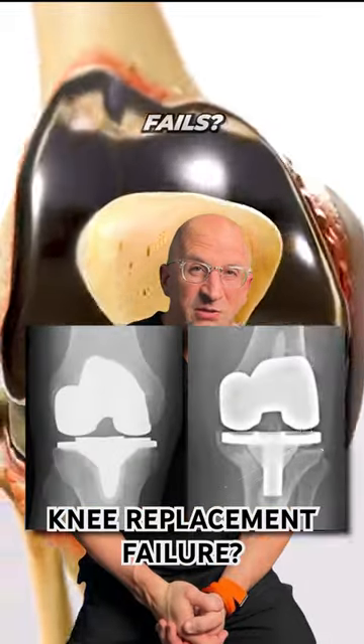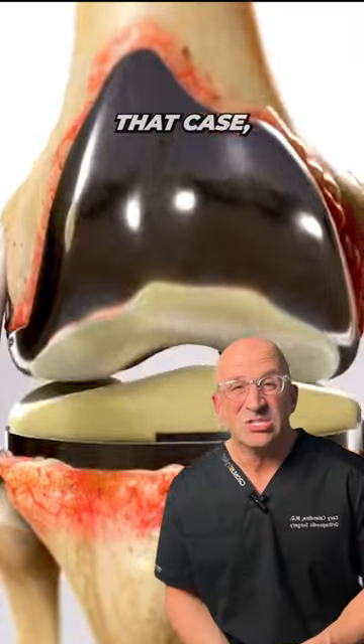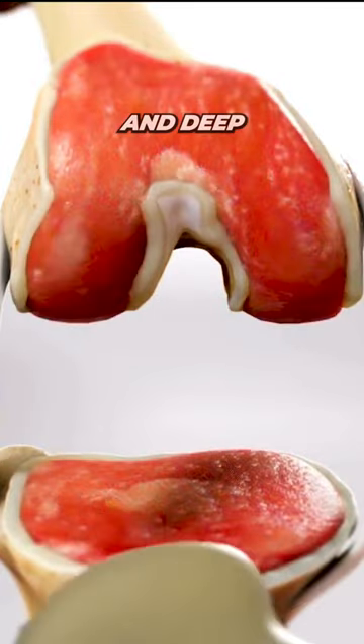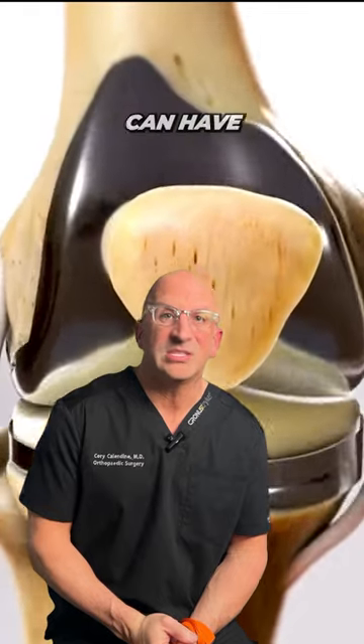What if you have a knee replacement and it fails? Well, you can redo a knee replacement — we call that a knee revision. In that case, there's often damage to the ends of the bone, and it requires metal rods deep inside the tibia and deep inside the femur. The good news is, oftentimes, revision total knees can have the same function as a first-time surgery.